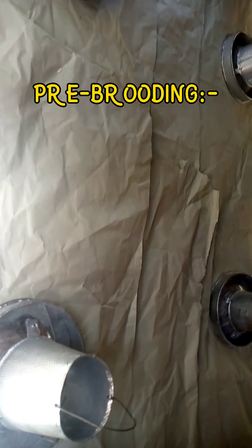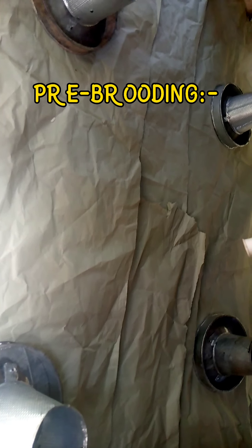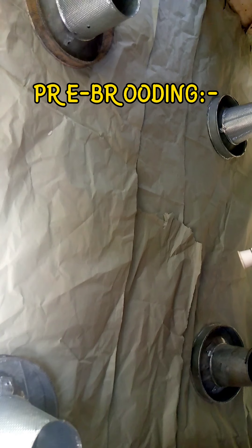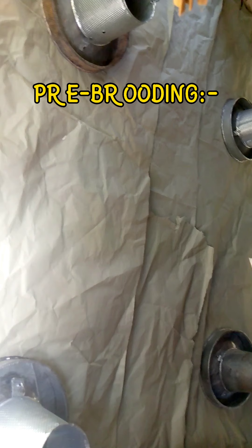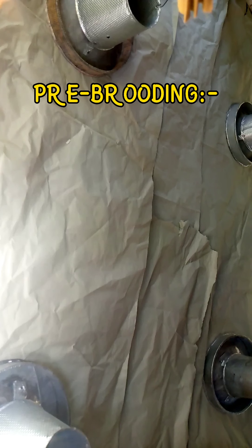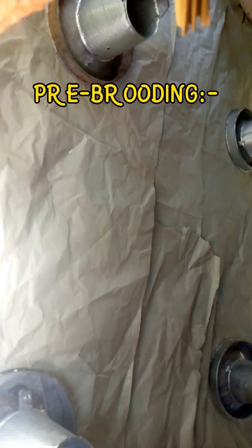The reason we use chick paper or newspaper is: first, it helps to absorb the water from the pool, the urine from the chicks. Secondly, it prevents them from picking up dirt and substances from the ground in the brooding house.